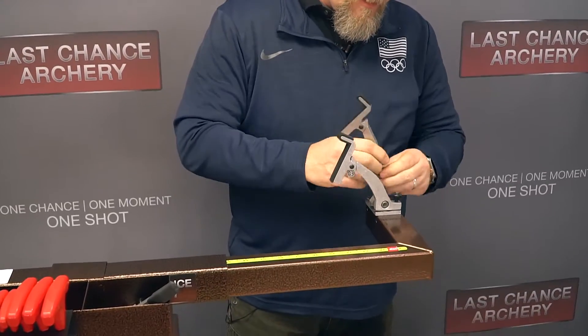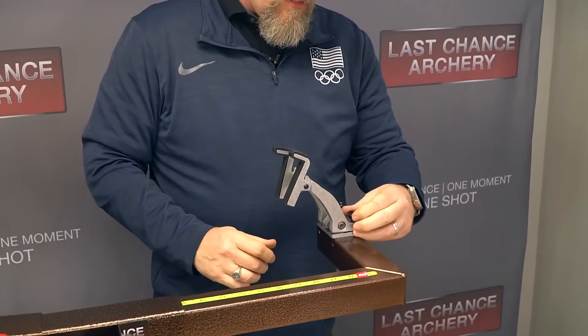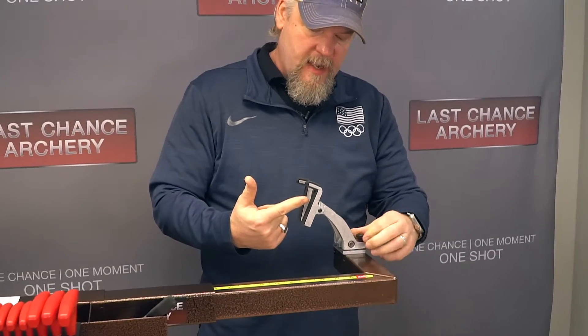These screws on the back will change the angle of the finger if you need to accommodate the angle of the limb so that it all fits in there. It's fully adjustable so you can keep the limb tips equal with each other as you're pressing the bow.